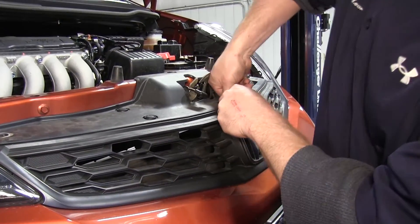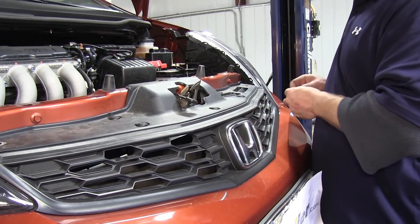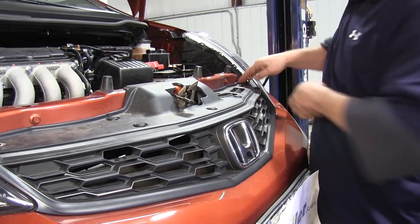Move up under the hood, replacing the plastic section removed at the beginning, and reinstall the plastic fasteners that were removed at the start of the installation.